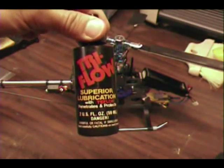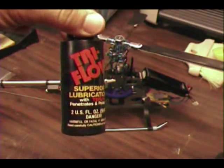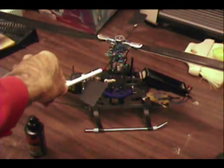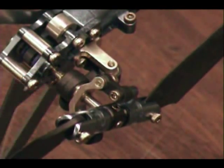One thing I use on my helicopters on the moving parts — especially parts that move fast — is tri-flow oil. This particular bottle is about 15 years old. Tri-flow oil is good for places like on the main shaft where the swash plate moves up and down, any of the ball joints that are rotating, and also on the tail slider — you can put a drop on each side of the tail slider to help lubricate it. That really helps when it's spinning so that you have good smooth movement. Can you fly the Healy without it? Of course you can. But tri-flow really helps with lubrication wherever the shaft is moving — the ball joints.